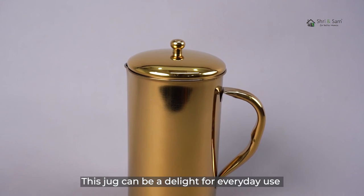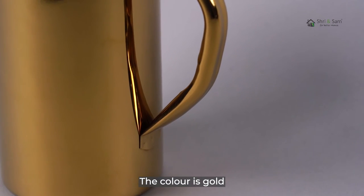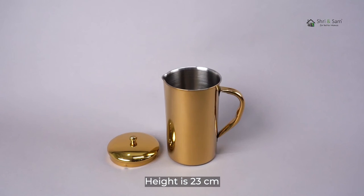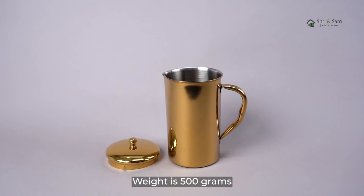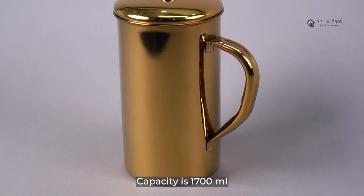This jug can be a delight for everyday use and it's perfect for gifting as well. The colour is gold, the diameter is 11cm, height is 23cm, weight is 500g, and the capacity is 1700ml.